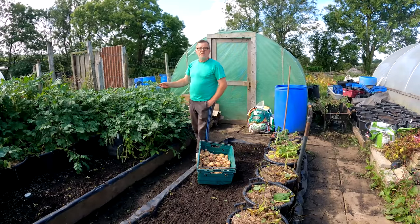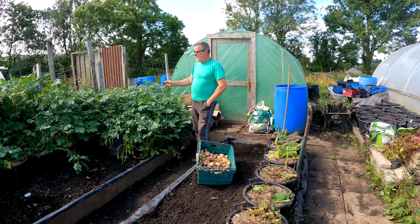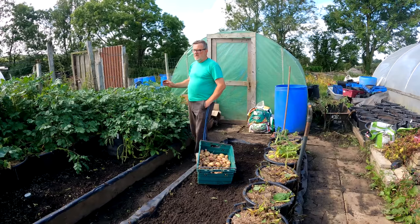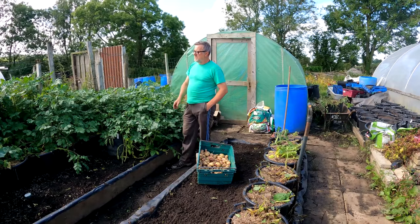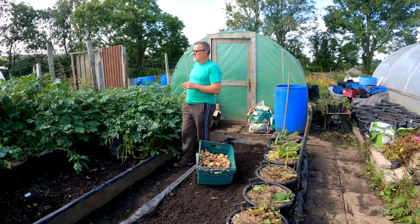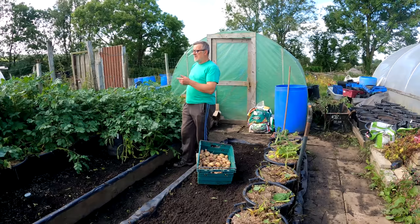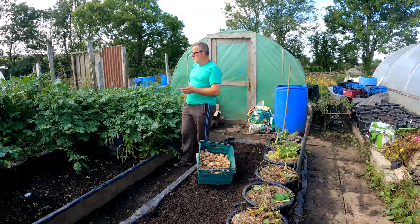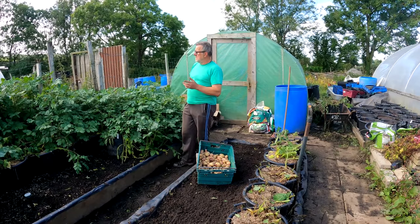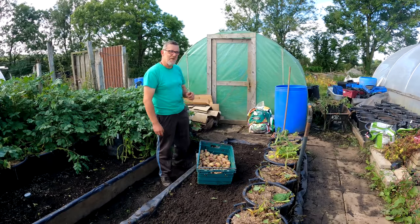Over here are the blight-resistant Sarpo Mira and I'm just going to leave them as long as I possibly can. I'll keep my eye on them and if there are any problems I'll remove all the foliage - even though they're blight-resistant, not blight-proof, so you've still got to keep your eye on them. They've been fine in previous years. I'll let them grow on as long as possible and harvest them later in the year. So that's the potatoes sorted mostly - let's move on to something else.